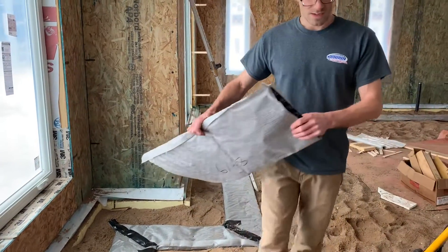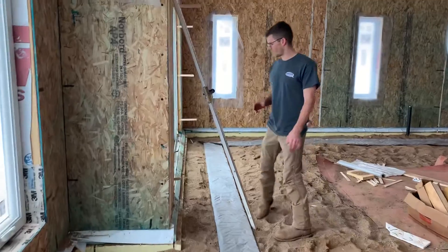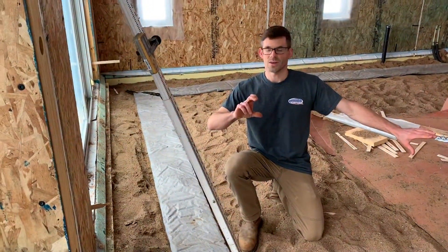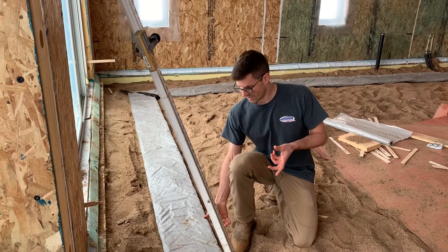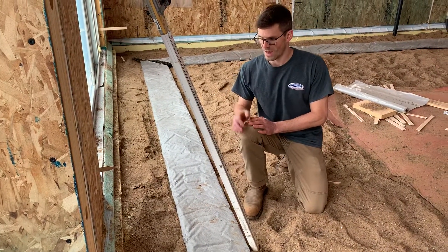The first step in installing this is setting our subgrade. In this case we're going to have a four inch thick concrete floor with two inches of styrofoam under the entire floor, so that means we've got six inches to account for. We set our subgrade at seven and a half inches, which gives us an inch and a half for the mat — about a half inch of wiggle room.